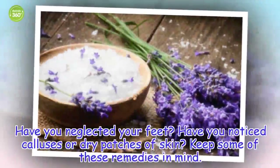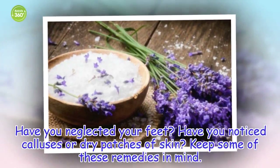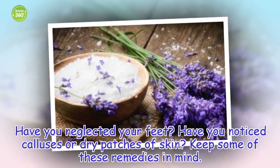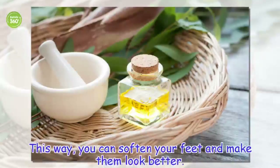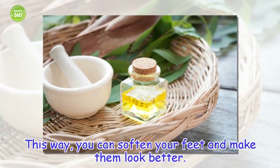Have you neglected your feet? Have you noticed calluses or dry patches of skin? Keep some of these remedies in mind. This way, you can soften your feet and make them look better.